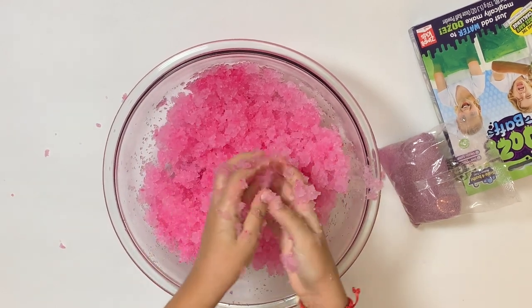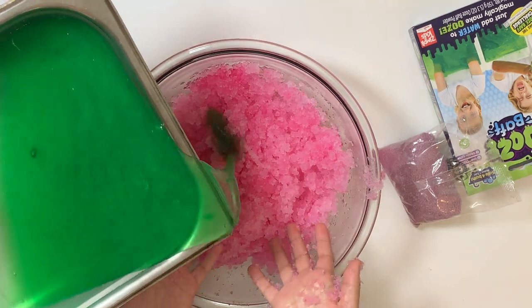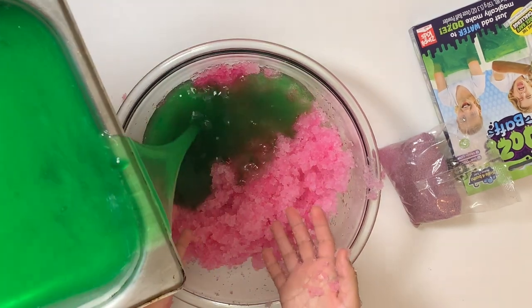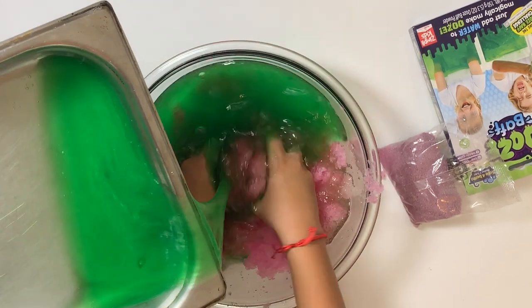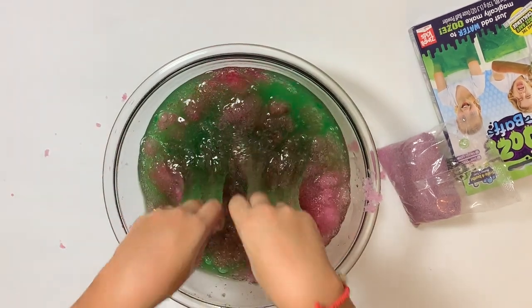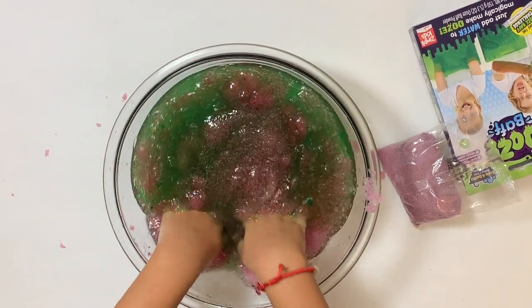It's time to add the ooze bath — oh lord, eww, it's not mixing. Why is it not mixing?